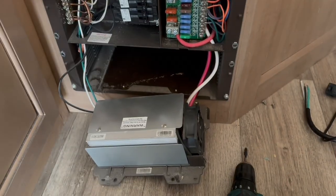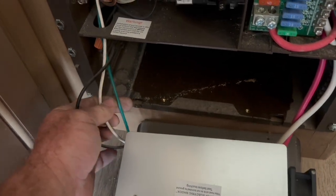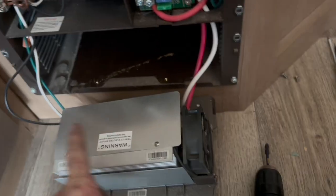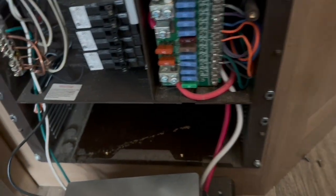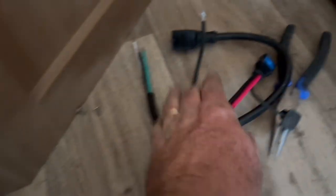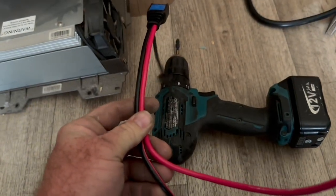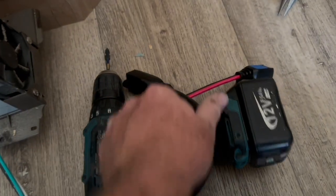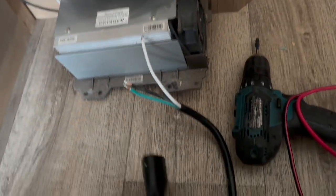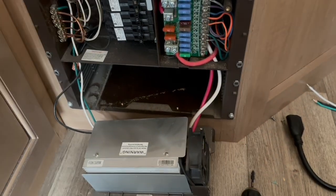We got the old converter out, and you can see we have a hot line, neutral line, and ground line going into the box, plus our positive and negative — that's where it takes the 120 volt and creates 12 volt to charge the batteries through this system. All this is coming out and we're replacing it with two cables: one coming out of the Victron charger, and one pigtail so we can plug the charger in. If you were replacing a deck-mount converter you'd already have a plug and wouldn't need this.